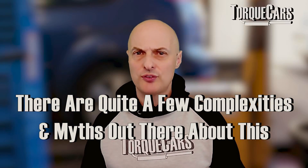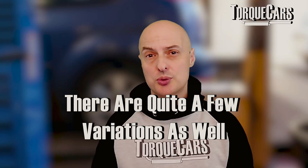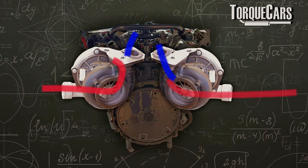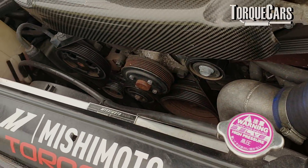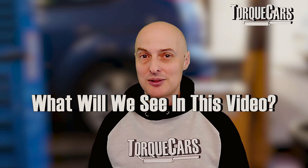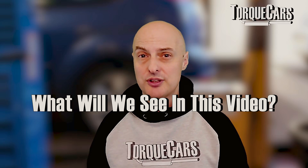The idea is that adding an extra turbo is twice as good, but there are quite a few complexities, myths, and misunderstandings, and quite a few different variations on how to get a twin turbo setup working. Looking at what manufacturers have done can give us clues as to how to achieve this in our own projects — whether we've got a naturally aspirated engine to convert or one turbo already and want to upgrade to twin turbo.